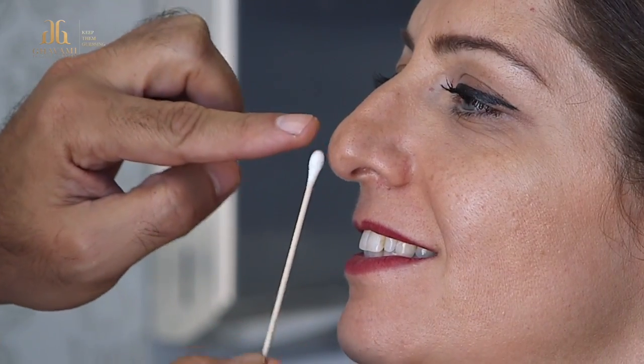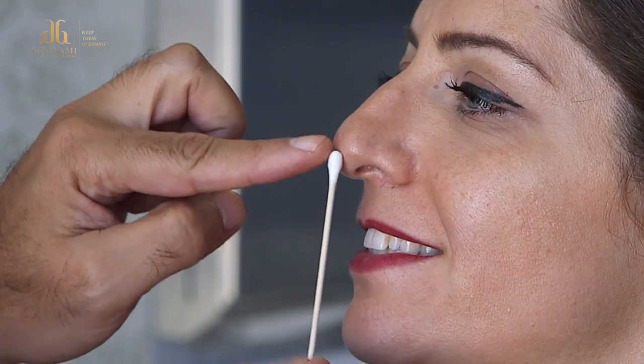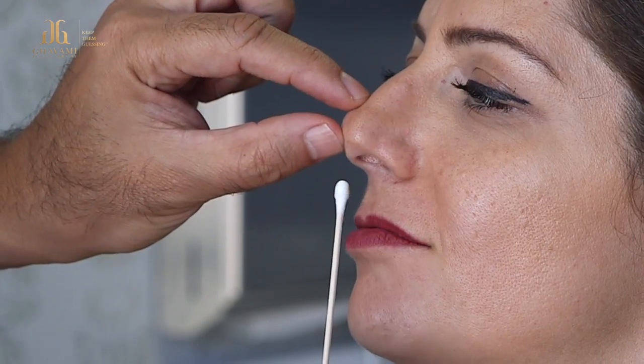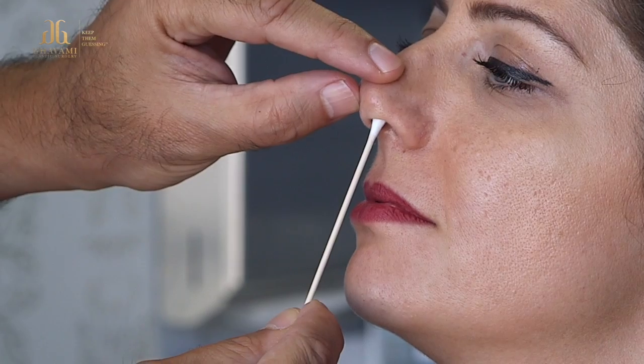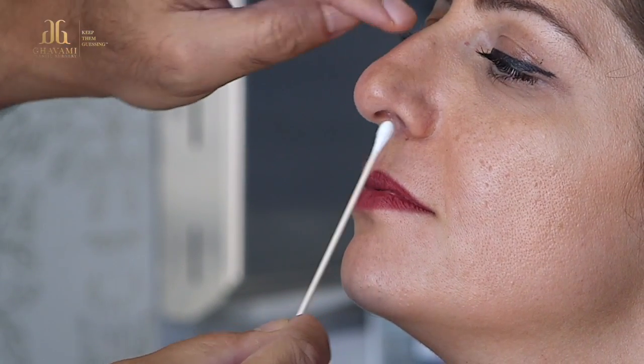When she smiles, the nose becomes flatter, looks longer, and the tip droops down. We're going to position the tip appropriately, fill in the cartilage here for support and breathing, narrow it as we discussed, and shave her hump down. Based on my research, there are two of the best doctors out there for both of my procedures.